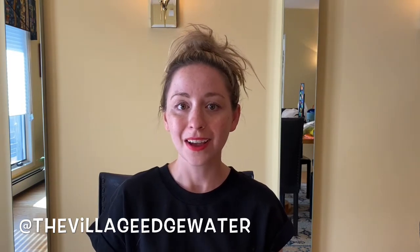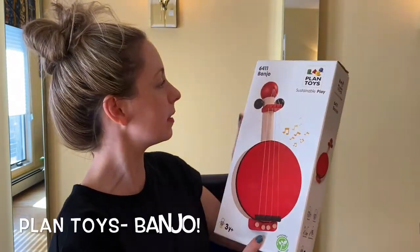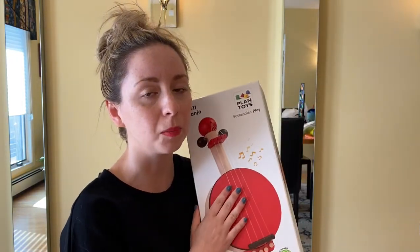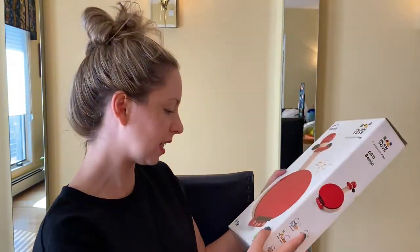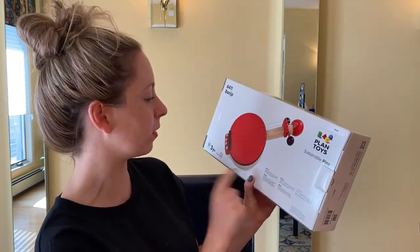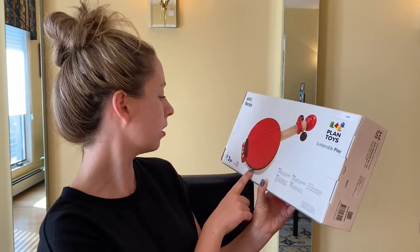They have awesome toys and products, so let's see what they gave us and check it out. Okay, so this looks right up my alley — it's Plan Toys and it's a little toy banjo. It's all sustainable, like I talked about in the post about the Village. They love sustainable, natural, eco-friendly toys, and Plan Toys is just that — a sustainable wooden toy. It's for three years and up.